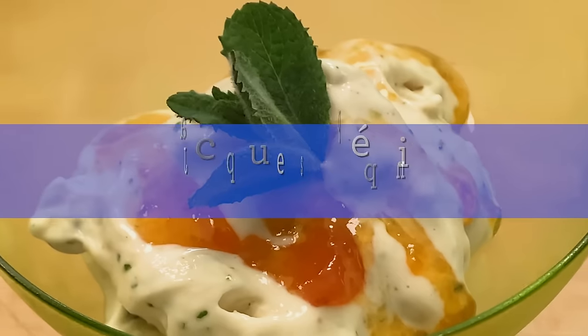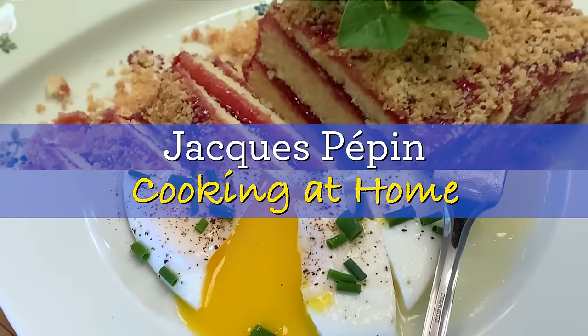Hi, I'm Jacques Pepin, and I'm cooking at home. Very often when I use chicken, chicken thigh is one of my favorites, especially for stewing and all that.